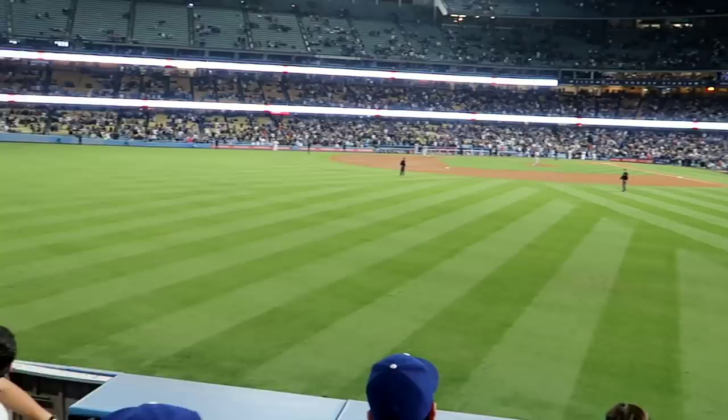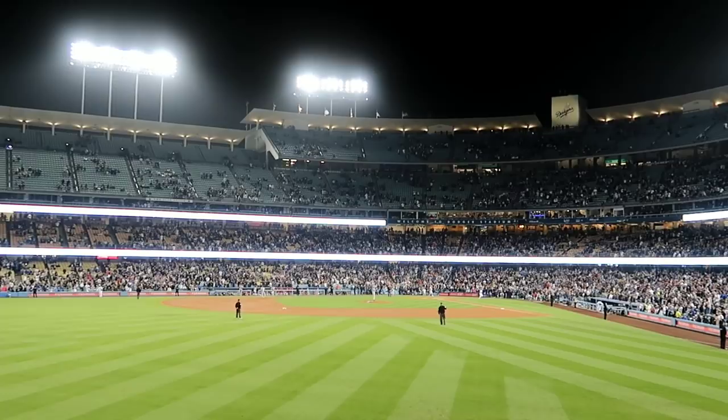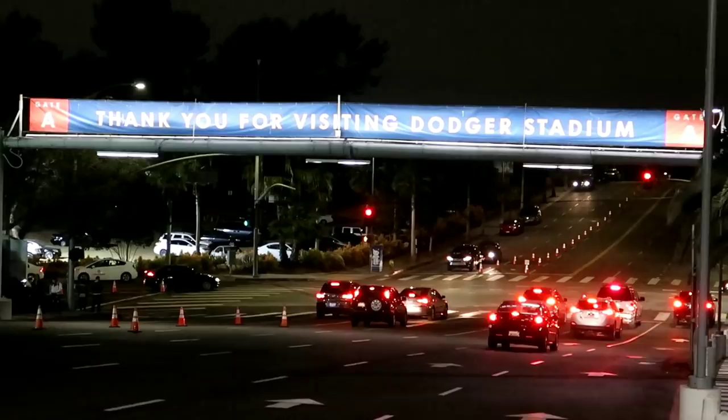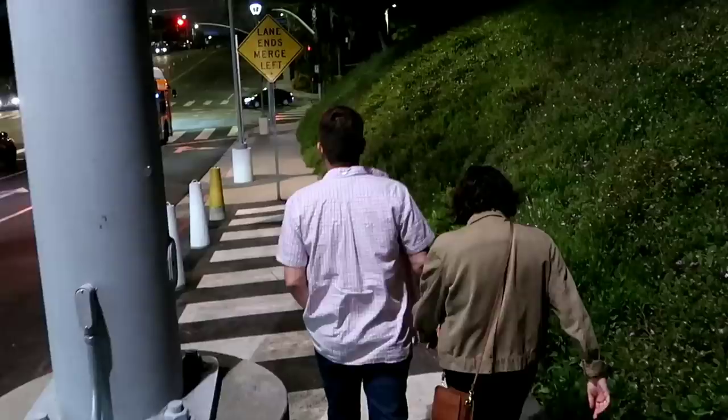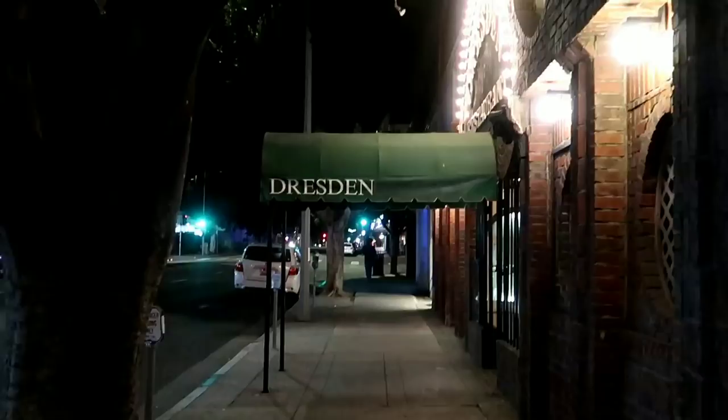Pretty empty seating out here tonight but it's been a fun experience — I always love coming to the ballpark. All right, we are going to leave the stadium now. Kevin has brought up going to The Dresden, and when my mom was out here visiting she loved The Dresden, so we're going to go see Marty and Elaine tonight.